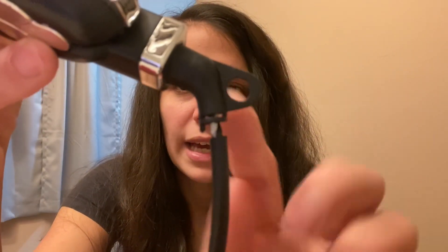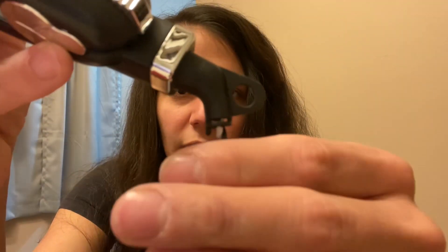This is my old straightener. I don't even know where I got it — it says Professional Steam Styler. You put water in there, I did that sometimes. Anyway, because I have a bad habit of curling and wrapping the cord around it, the wires got messed up and that's why it doesn't work anymore. So I'm on the hunt for a new one.